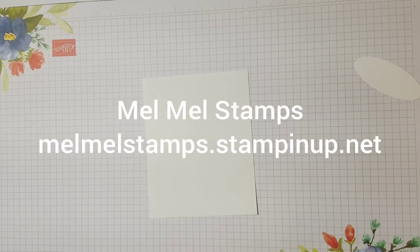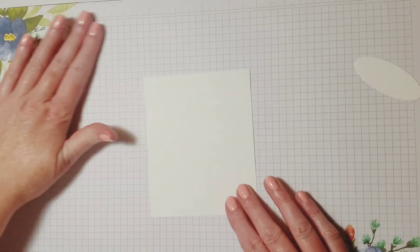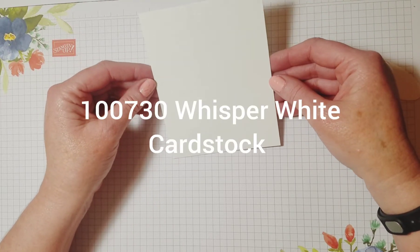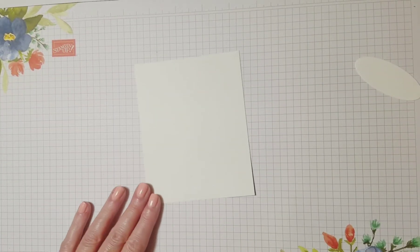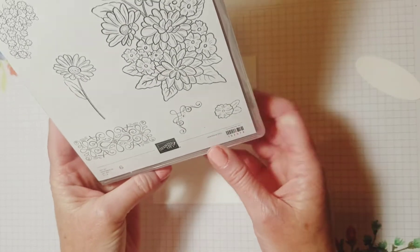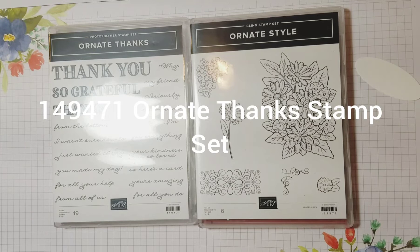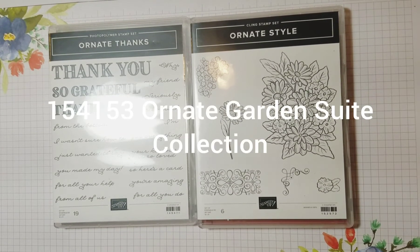Hello everybody, this is Melanie with Mel Mel Stamps coming to you with video number four. I'm going to make a card today — it's kind of a fun card and we're going to put it together a little bit differently than we usually do. We're going to go backwards and do the inside of the card first. I like to have four by five and a quarter inch pieces of whisper white cardstock cut out and ready for the inside of my cards.